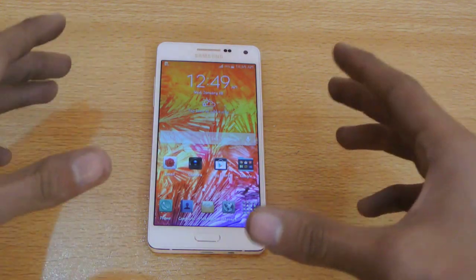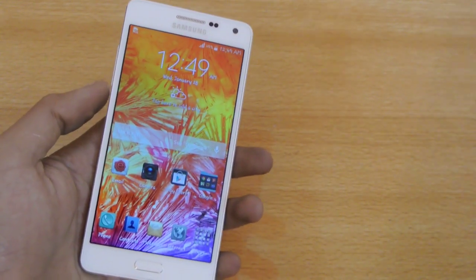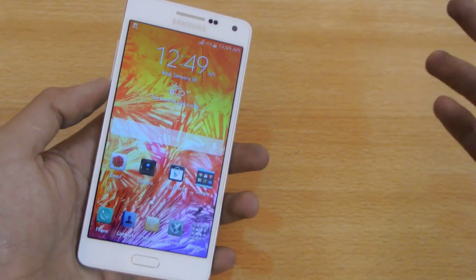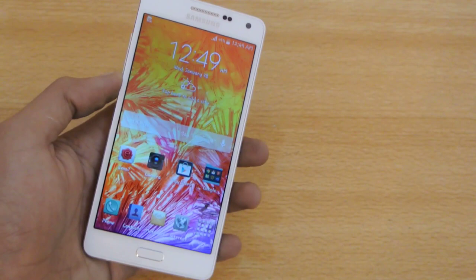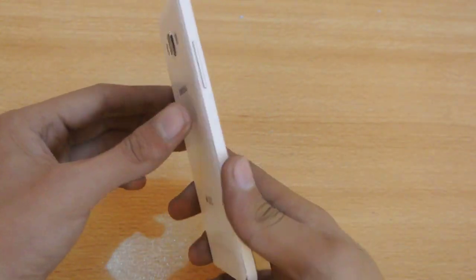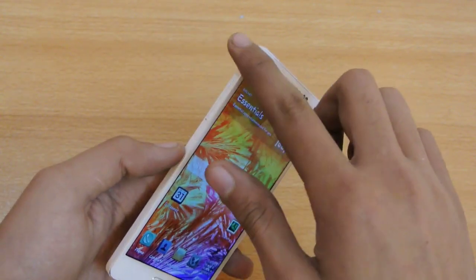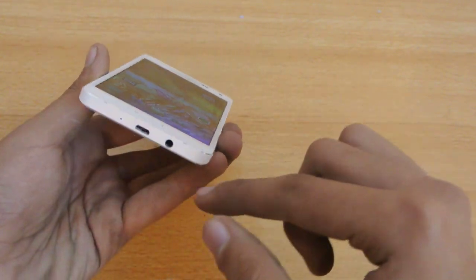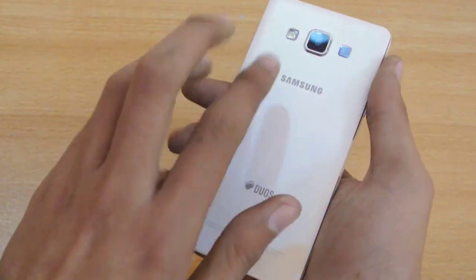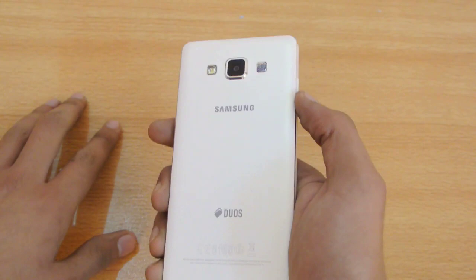The main reason for buying this device is, of course, its design, because specs-wise it's not that great a device. It's not a 410 - I've seen its performance, it's not that great - but it will give you a premium look. They have the metal finish on the sides and the back is made of aluminum, so zero plastic, which means this is extremely premium.